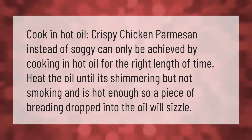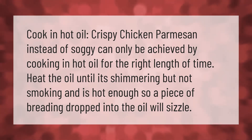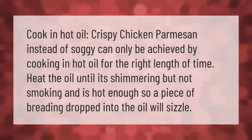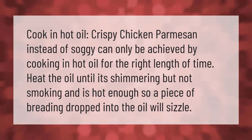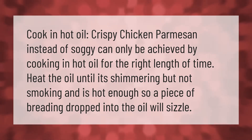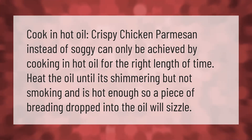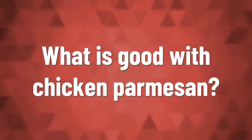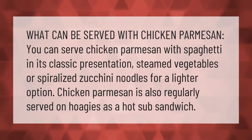Cook in hot oil. Crispy chicken parmesan instead of soggy can only be achieved by cooking in hot oil for the right length of time. Heat the oil until it's shimmering but not smoking, and hot enough so a piece of breading dropped into the oil will sizzle.